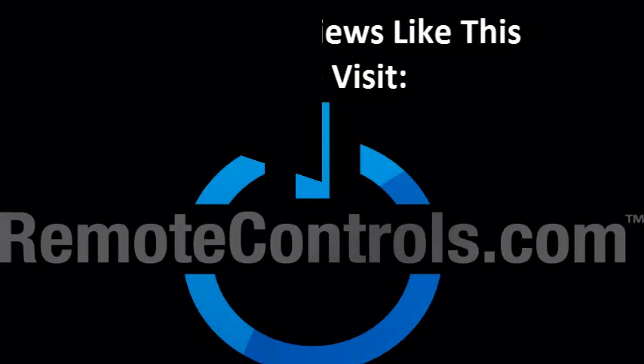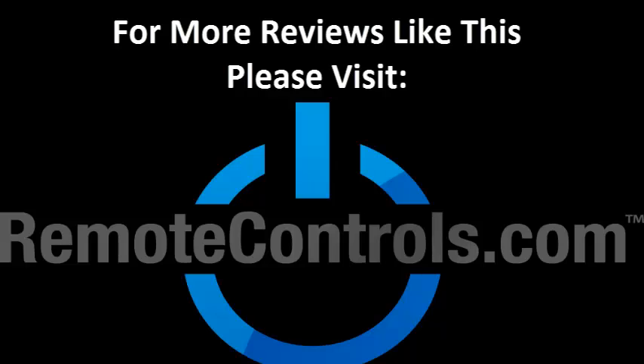For more reviews like this, please visit www.remotecontrols.com.